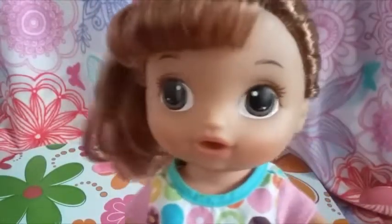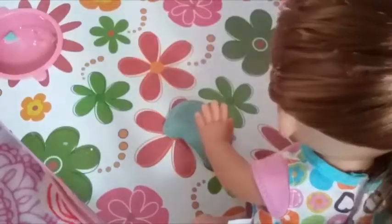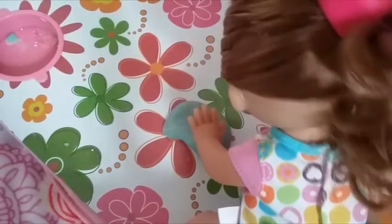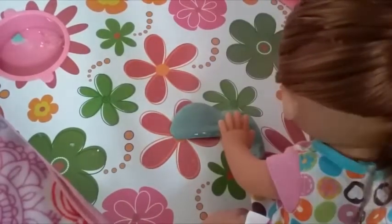Now I'm going to show you all the slimes that don't have containers — they're all just in these plastic bags. First, green jiggly slime. My mommy named it a shamrock jiggle. Next is this grayish stretchy slime. It used to be rainbow, but now it's not.